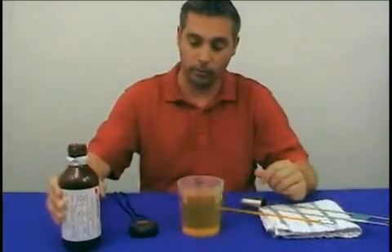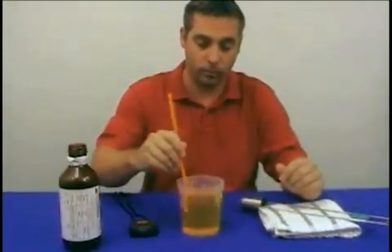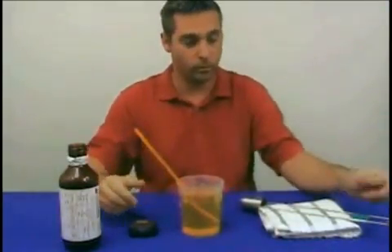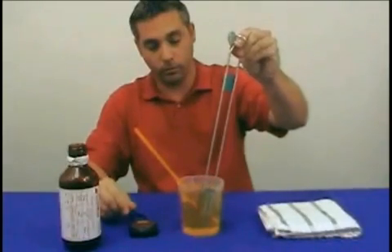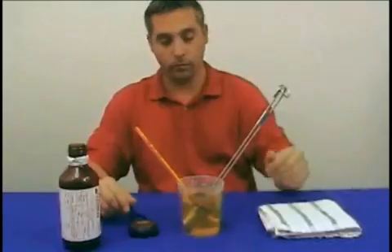Begin this procedure by pouring the correct oil standard into a beaker. Stir the oil with a thermometer to release any bubbles that may be in the oil. Place your thermometer and viscosity cup into the beaker for approximately five minutes to allow the calibration oil and cup to achieve equal temperature.